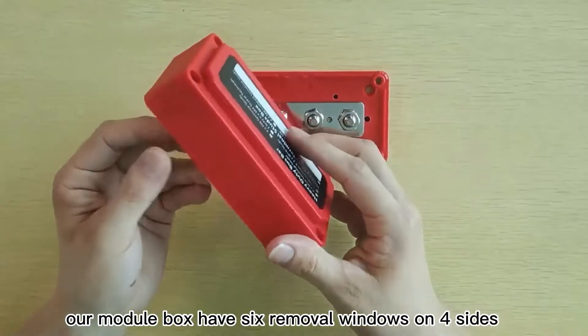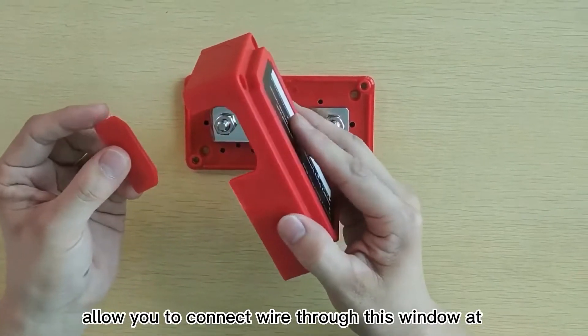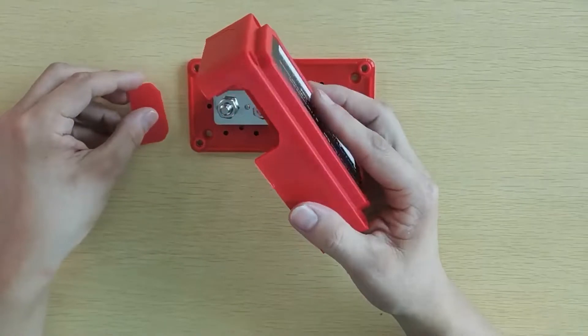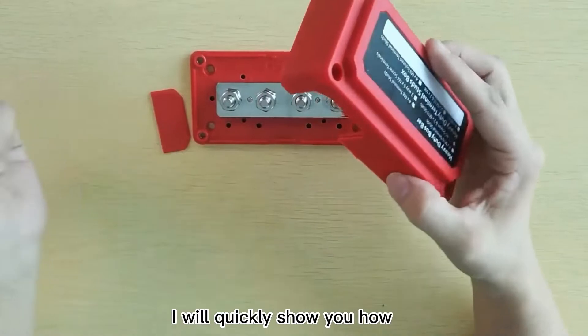Our modular box has six removable windows on four sides, allowing you to route wire through the window and in the directions you like while keeping others closed. I will quickly show you how.